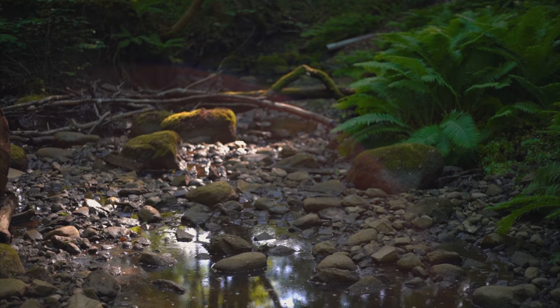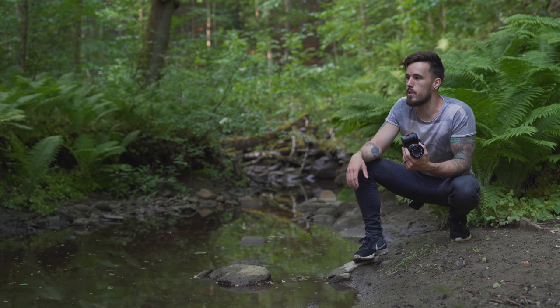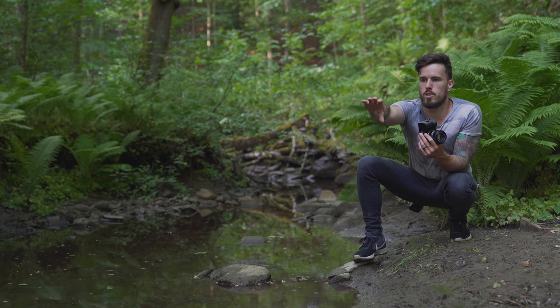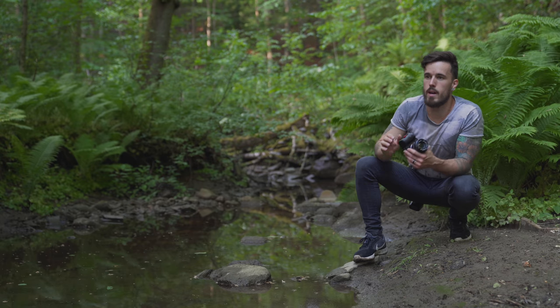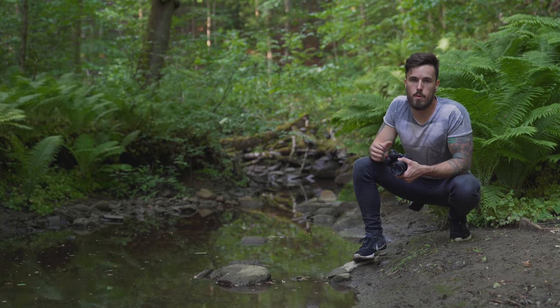Right now I'm by this water here that probably would be flowing if it was raining, so it's pretty flat right now and I'm not going to be using a slow shutter speed to get any motion out of this. I've got all these ferns here in the background, and then just some rocks where the water kind of stops, with a log that's fallen down in the background.